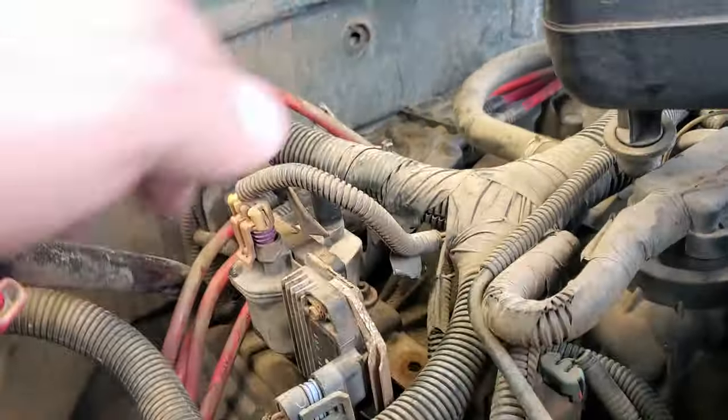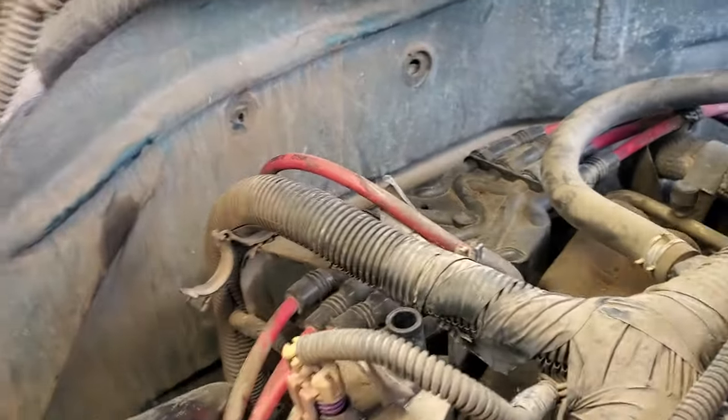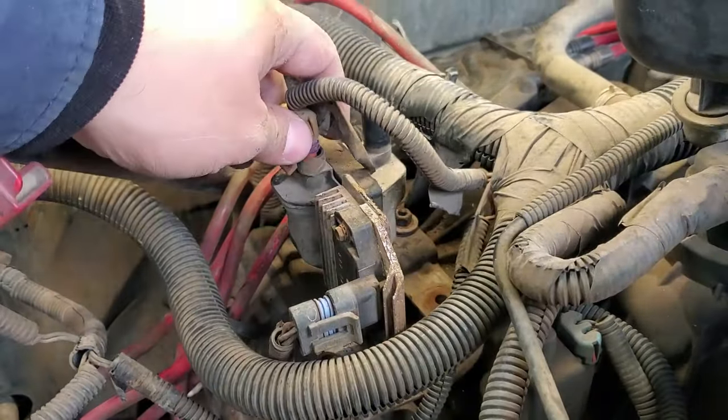Hey, what is up you guys and welcome to this episode of Eddie's Customs and Restorations. So aside from the cap and rotor back there being corroded, another source of you having a no-spark condition is actually this coil right here.